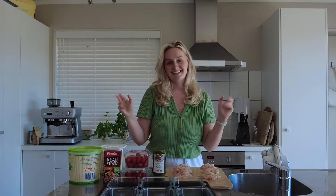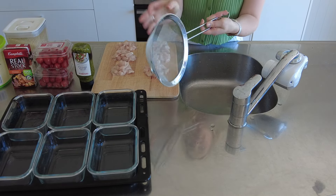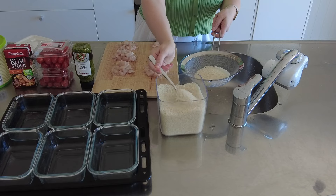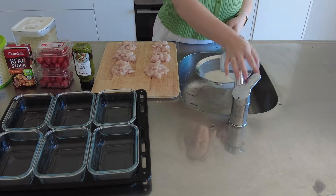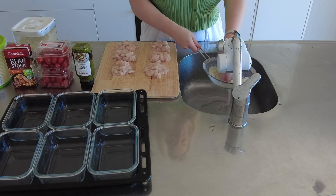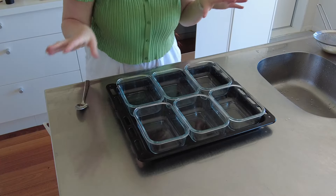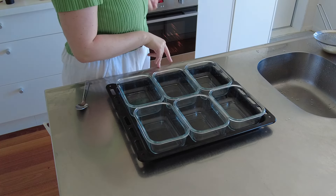First things first, I add 12 tablespoons of rice into my strainer and then I just rinse this. I forgot to mention this, but turn your oven on to 180 degrees and just let that warm up.